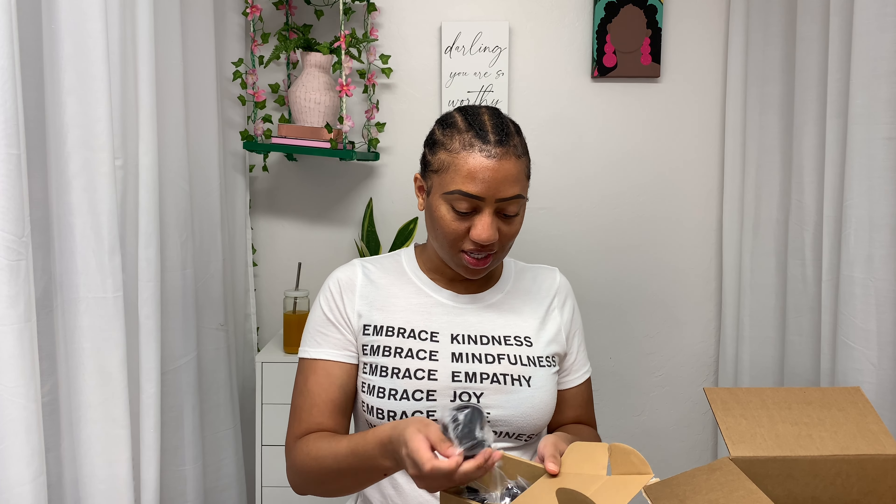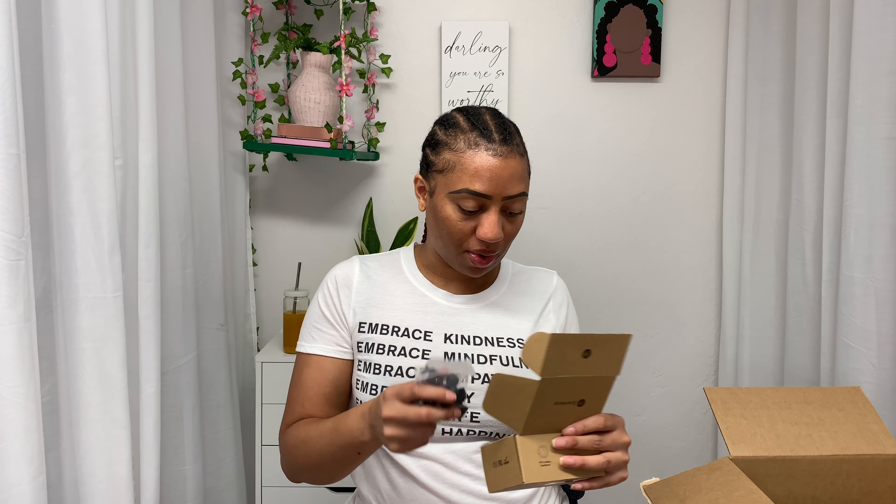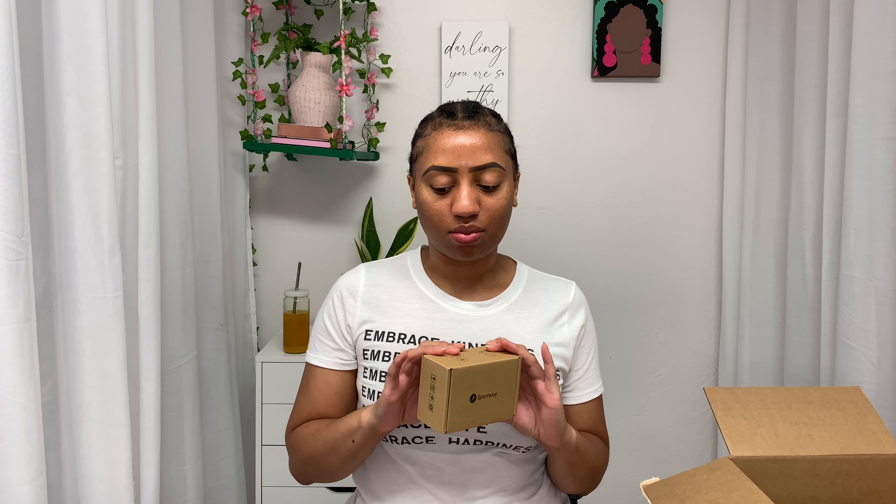It feels like Christmas even though I know what I paid for — sometimes I forget! This next piece is something I needed for content. It sticks to a mirror and comes with adjustable pieces so your camera or phone can fit on it. I'm going to read the instructions and figure out how to use it, but I mostly wanted it so I can make skincare content — my nighttime and morning routine. Instead of trying to fit a tripod in the bathroom, I can just put this right on the mirror and get the full frame.